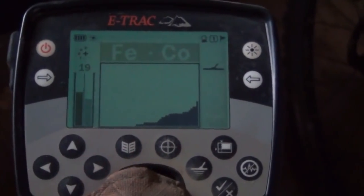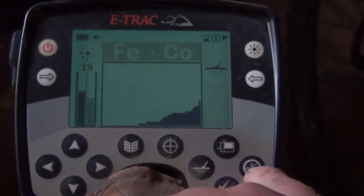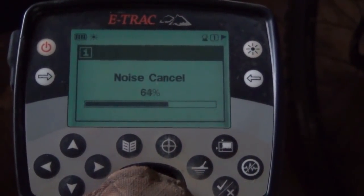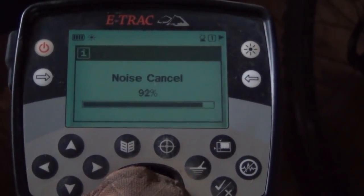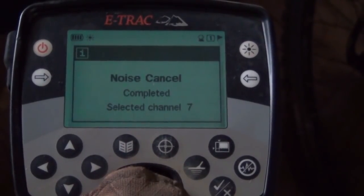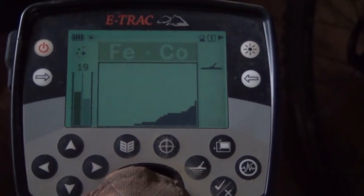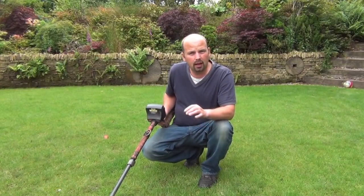The most important thing - as soon as you start detecting, or should I say before you start detecting, is to press that button there - noise cancel. I would lift the coil up and down between ground level and a foot, basically just pad it up and down off the ground. That seems to get a little bit more sensitivity out of the machine. It selected channel 7 there - that's the quietest channel. I would tend to do a noise cancel every half an hour or so. A little bit of discrimination helps knock out the iron - some people use all metal, but I like to use a little bit of discrimination.